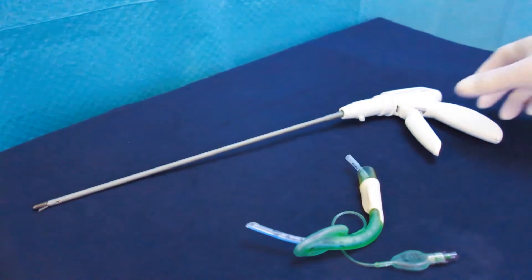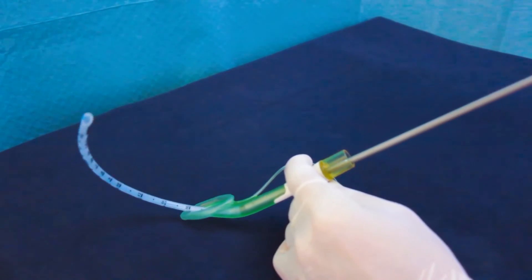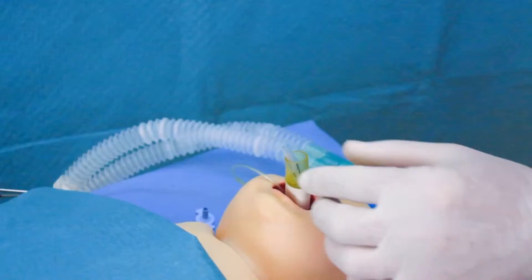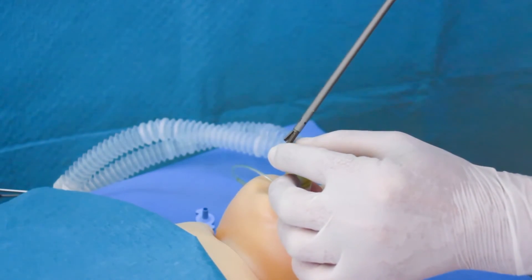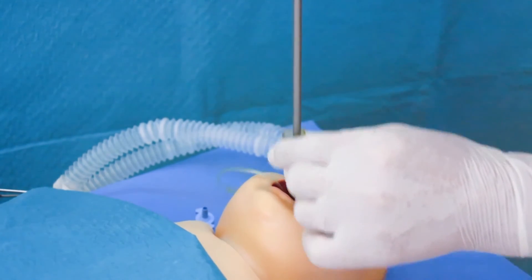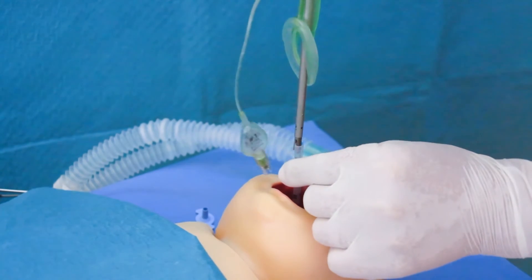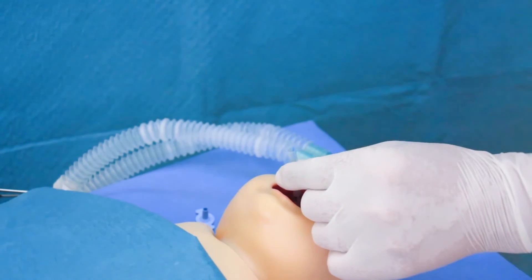An alternative technique uses a thin, long forceps as used by ENT surgeons or endoscopic surgeons. Fix the proximal end of the tube with the forceps, push the tube slightly deeper into the trachea and pull the laryngeal mask upon the forceps. The forceps will stabilize the tube and prevent it from dislodging.